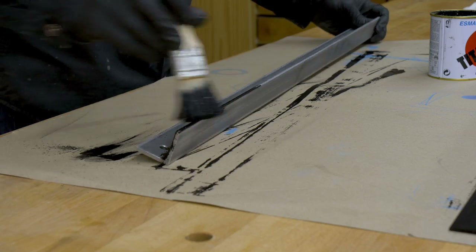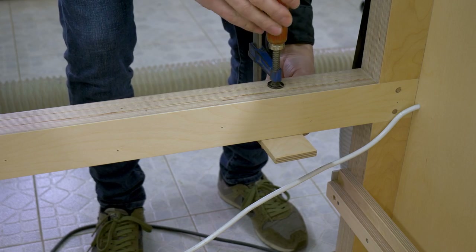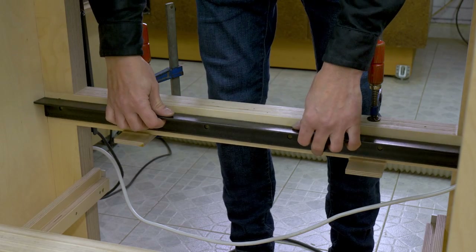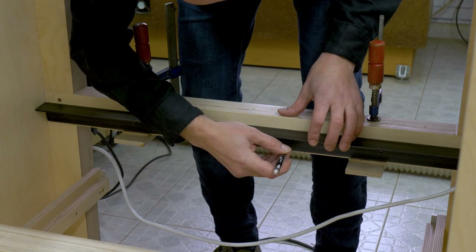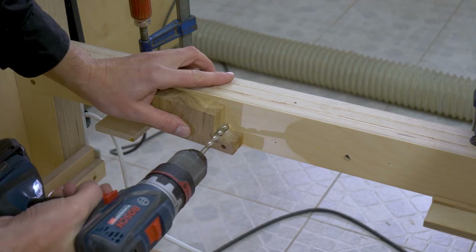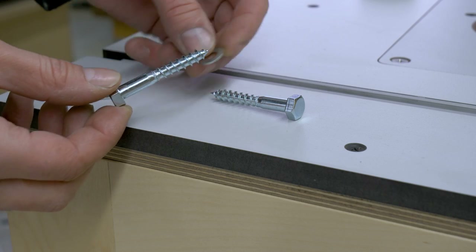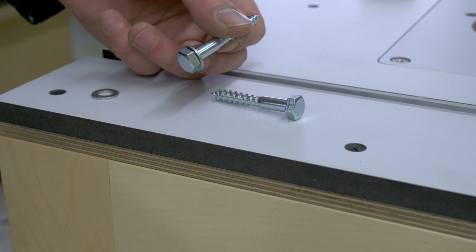I apply a couple of coats of black paint, and once it's dry I use the L piece to pre-mark the holes in the mid-rail. I'll use 8x50mm hex lock bolts.